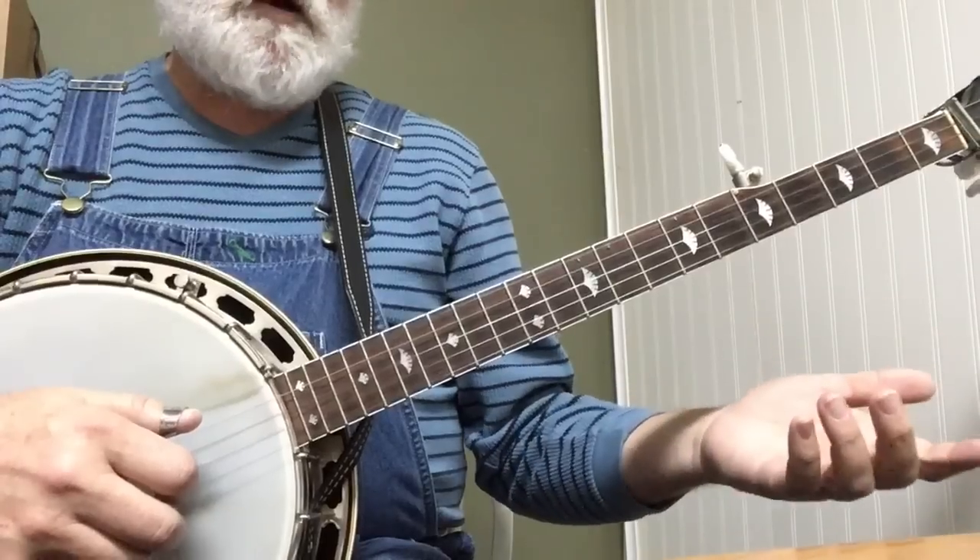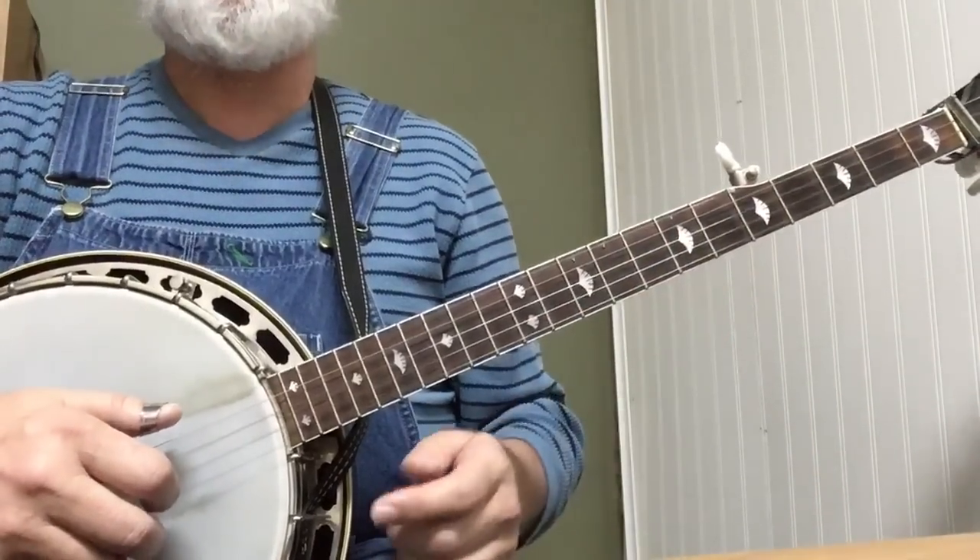And then that whole E minor part repeats again. So let me go through the whole thing — both parts — at a little more tempo.